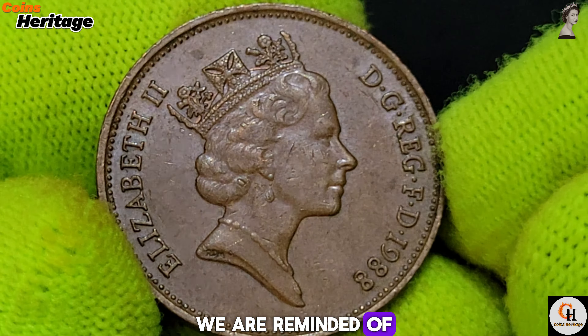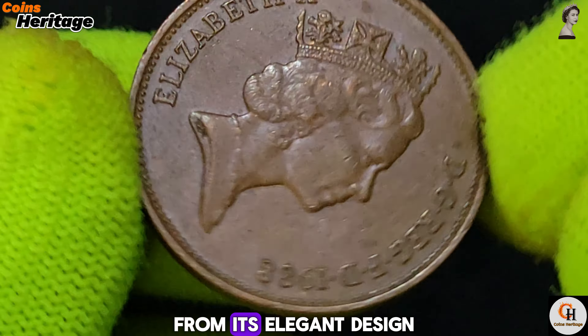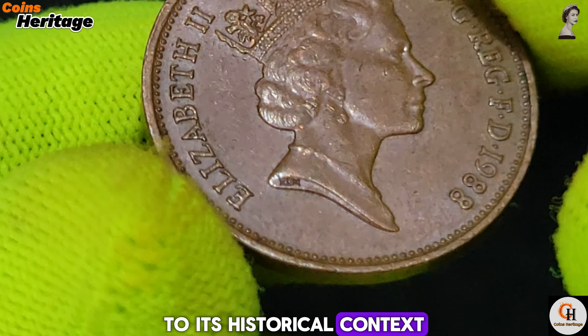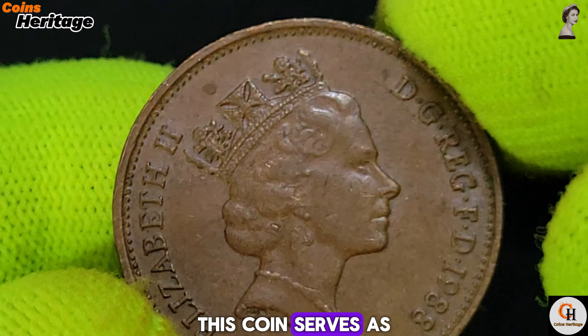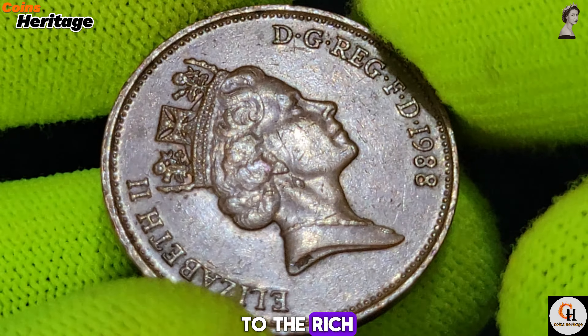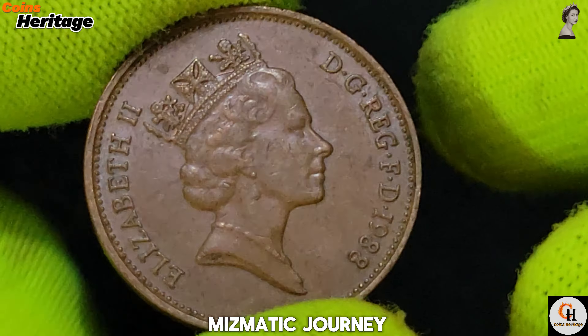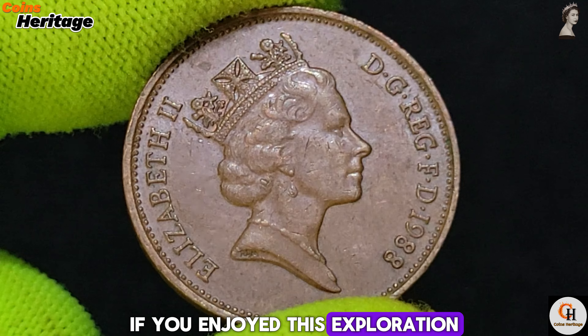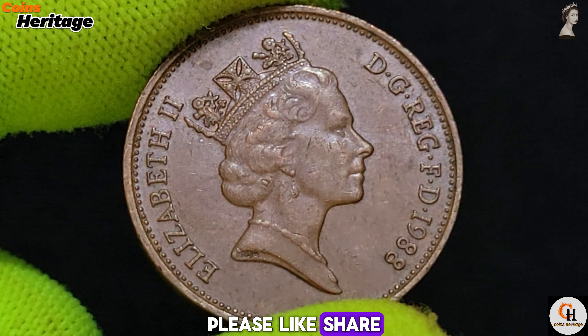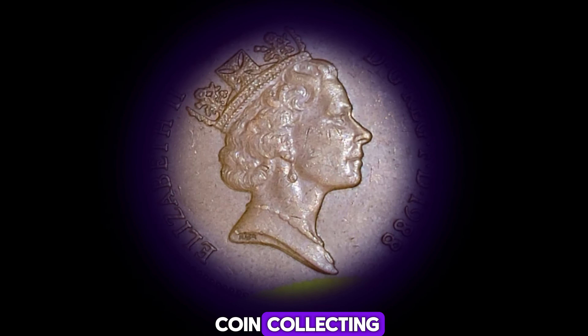As we conclude our exploration of the 1988 UK 2 New Pence coin, we are reminded of its significance as a symbol of British identity and heritage. From its elegant design to its historical context and numismatic appeal, this coin serves as a tangible link to the past and an enduring testament to the rich history of British currency. Thank you for joining me on this numismatic journey. If you enjoyed this exploration, please like, share, and subscribe for more insights into the fascinating world of coin collecting.